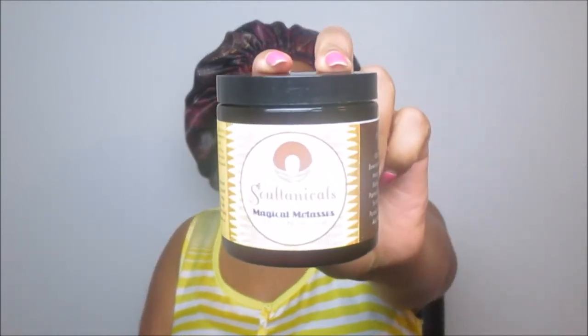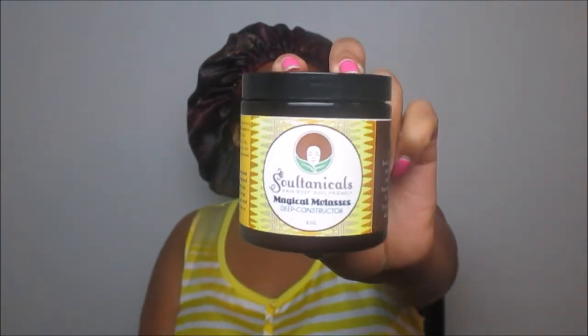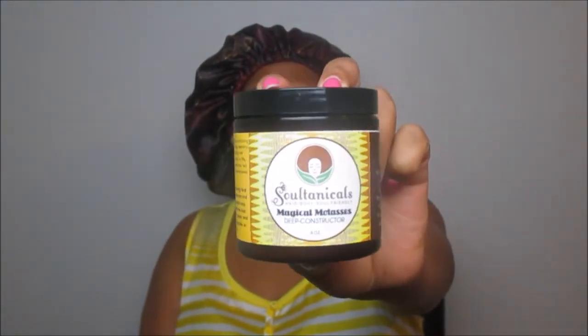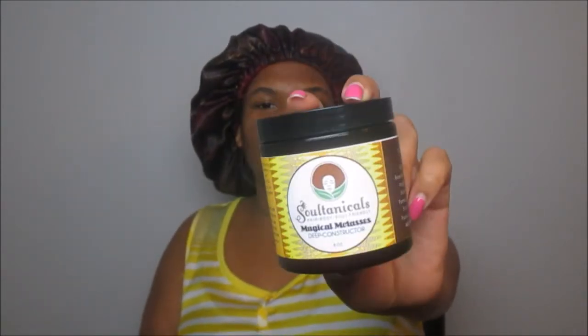Hello Queens, welcome back! It's Queen of Queens. Today I'm coming to you guys with another deep conditioner review. I've already shampooed and did a rinse-out conditioner using Eden Body Works, but today's review is featuring Soltanicals and their Magical Molasses Deep Conditioner. I purchased this over on their Christmas in July sale — if you haven't seen my initial unboxing, please click the card above or below.